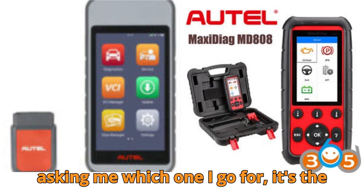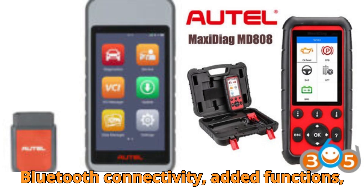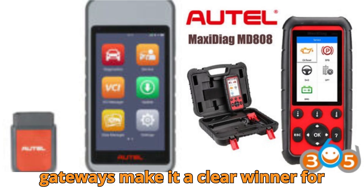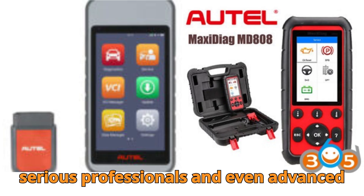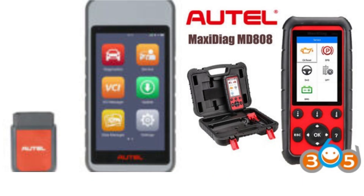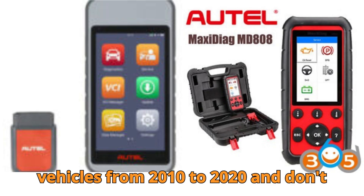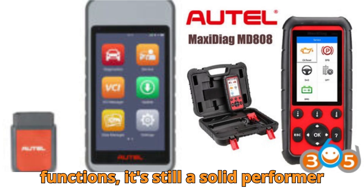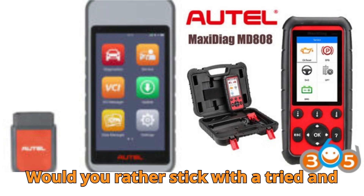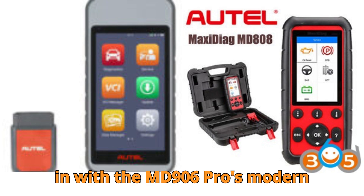If you're asking me which one I'd go for, it's the MD906 Pro, hands down. The Bluetooth connectivity, added functions, larger screen, and support for security gateways make it a clear winner for serious professionals and even advanced DIYers. But does that mean the MD808 Pro is obsolete? Not at all. If you're working mostly on vehicles from 2010 to 2020 and don't need the fancy new protocols or functions, it's still a solid performer and easy on the budget. Would you rather stick with a tried and tested tool, or are you excited to go all-in with the MD906 Pro's modern features? Comment below.